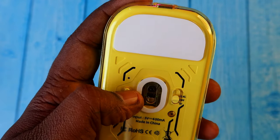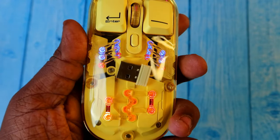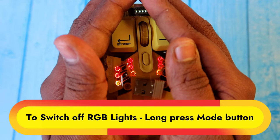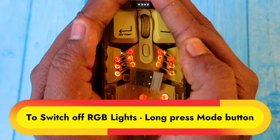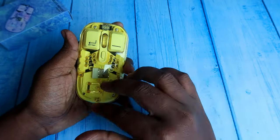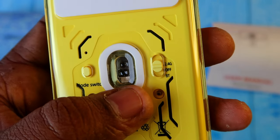If you don't want the RGB lighting, you can turn it on or off as per your preference. Long-pressing the mode switch continuously will turn off the RGB light, and you can turn it back on whenever you want.